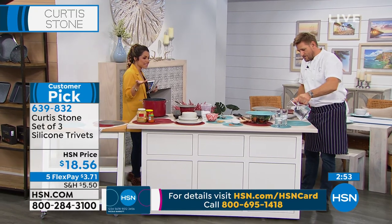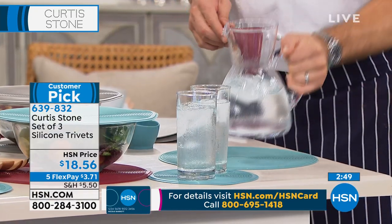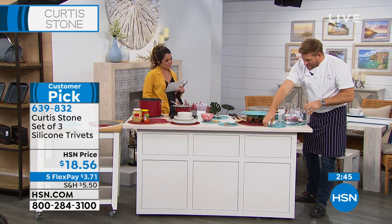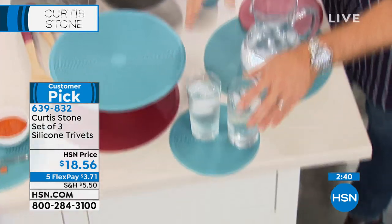I love how you can use it as a grip too — if you're cutting, or even as a placemat. With a jug of water, when condensation comes down from a cold jug, instead of that going all over your table, you can see the water is captured by that silicone mat.